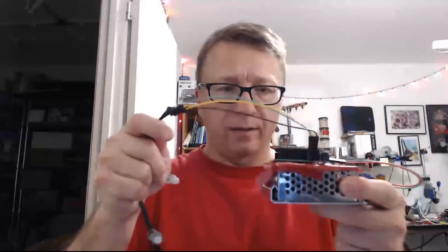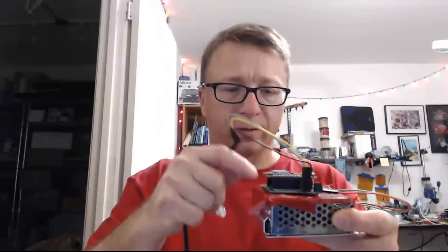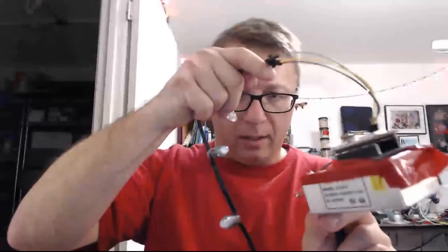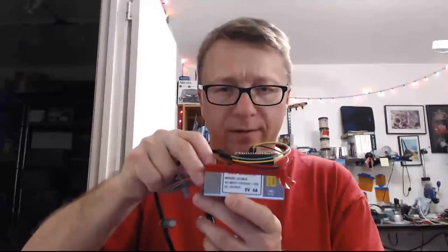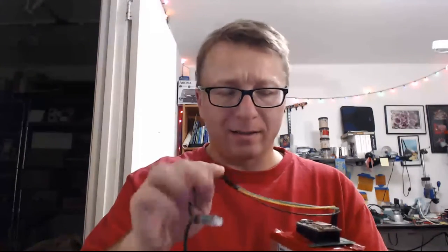So that's the first part — this is kind of the guts of it. The power supply is obviously 5 volt. In this case it is 5 volts, 4 amps. I also have a 6 amp version. 4 amps will drive about 60 to 70 LEDs or so, and the 6 amp will go up to 120 to 130 LEDs or so.